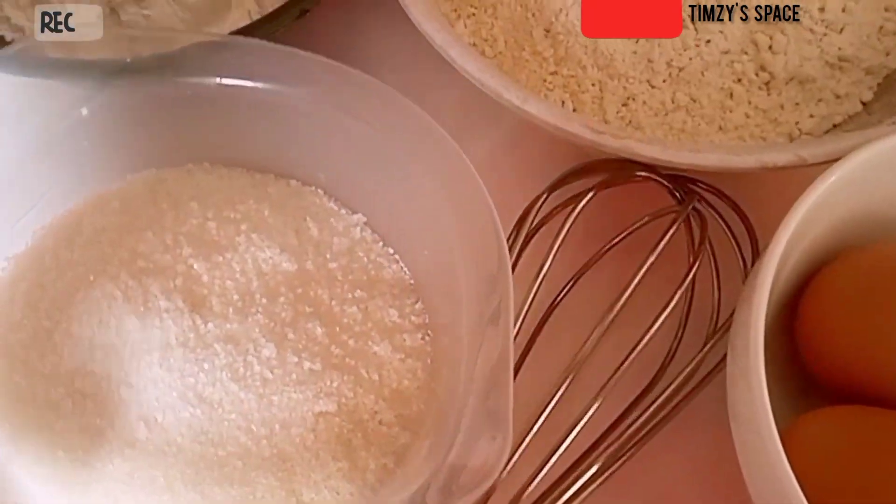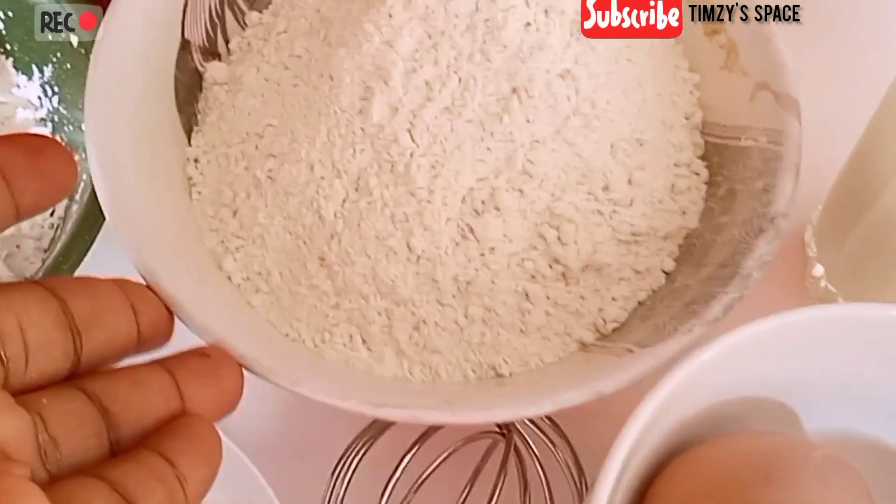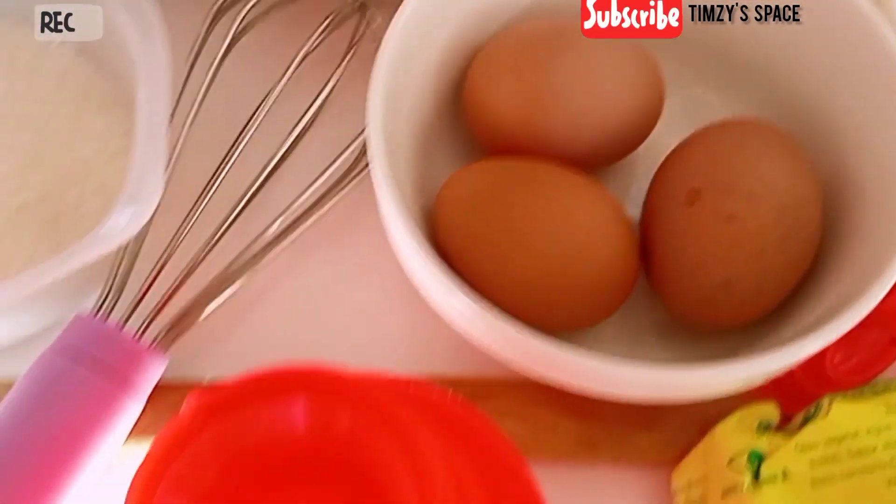Welcome back to my YouTube channel. In today's video, I'll be showing you how to make vanilla cake without an electric hand mixer.